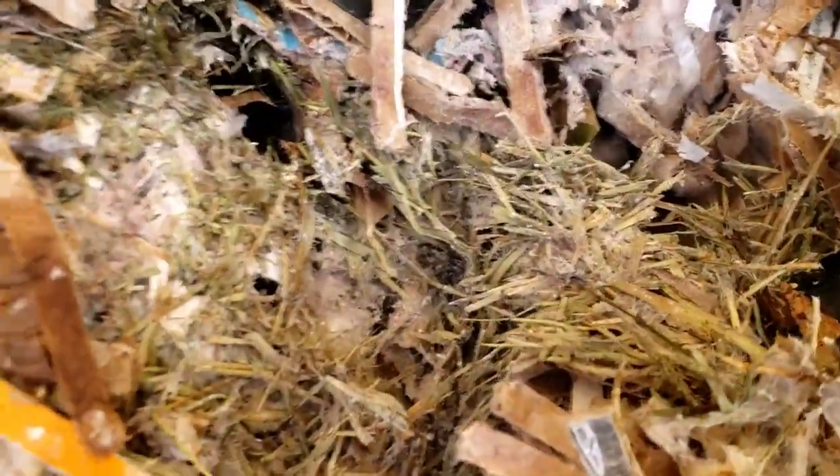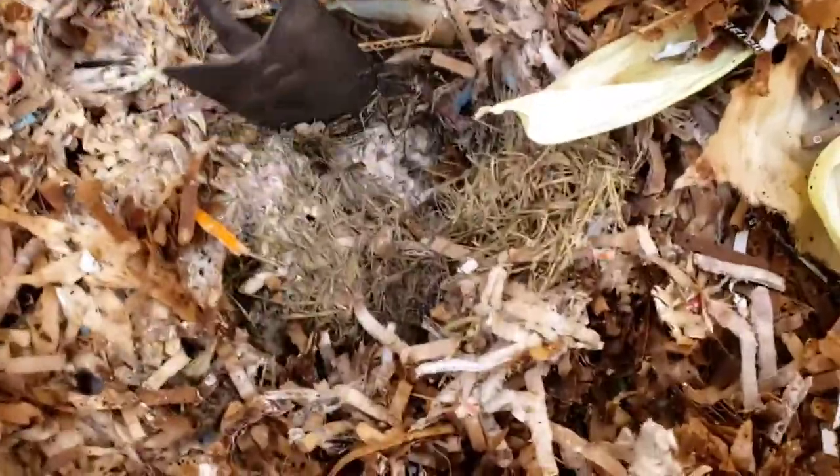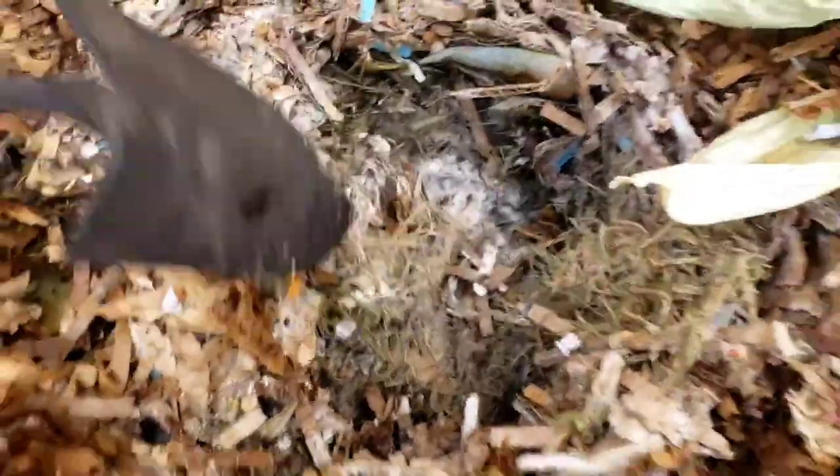Below that you can see we've got a layer of green grass, or mostly green grass still. You can see the spores popping off — it looks like a spiderweb. That's just all mycelium.